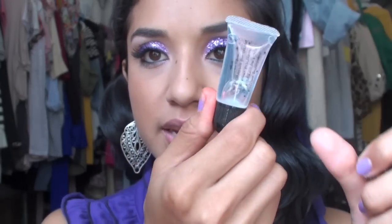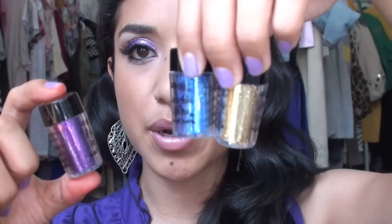If you're wondering about the adhesive for the glitter, you can find it at Sally's Beauty Supply and it's by Sally's Girl — it comes in a little tube, it's only about a dollar. They also have loose glitter in many different colors like purple, blue, and gold. And last but not least, if you can't find any glitter anywhere, you can check eBay.